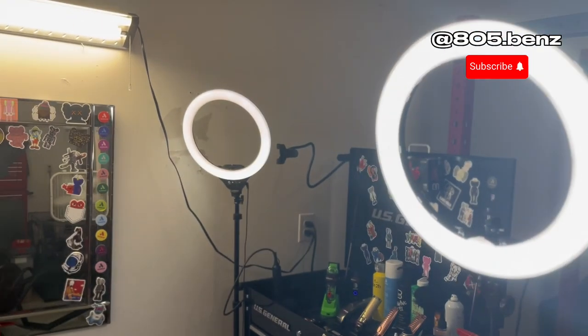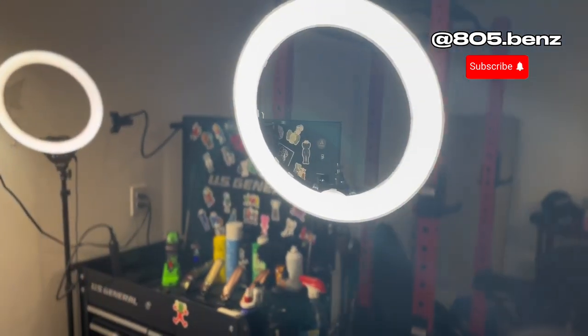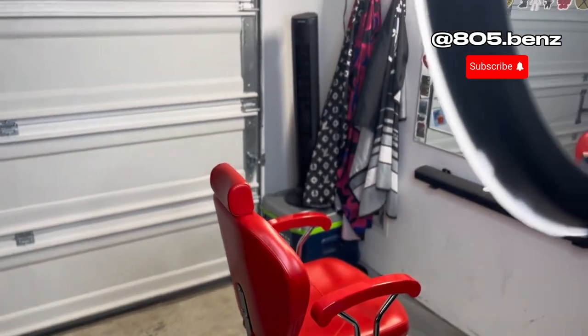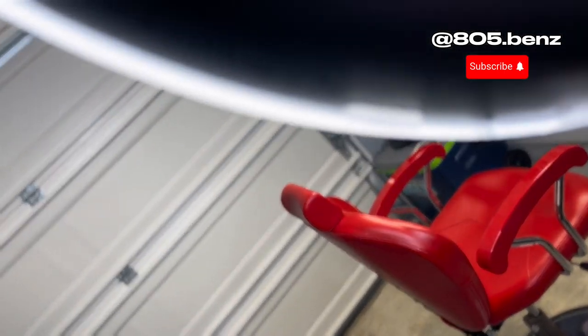These two ring lights right here I did get on Amazon. This one right here is my main one — I use this one mainly when I'm doing haircuts, getting into that detail, or doing transitions. Let me give y'all one — just imagine someone's in the chair.